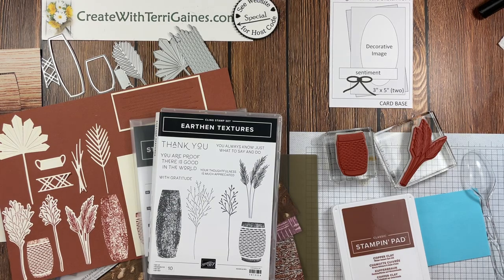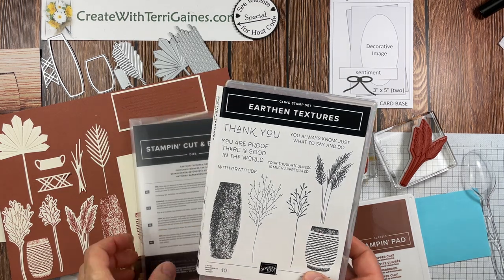Hi friends, it's Terry Gaines. In this video tutorial I'm going to share three cards created with the Earthen Textures Bundle.